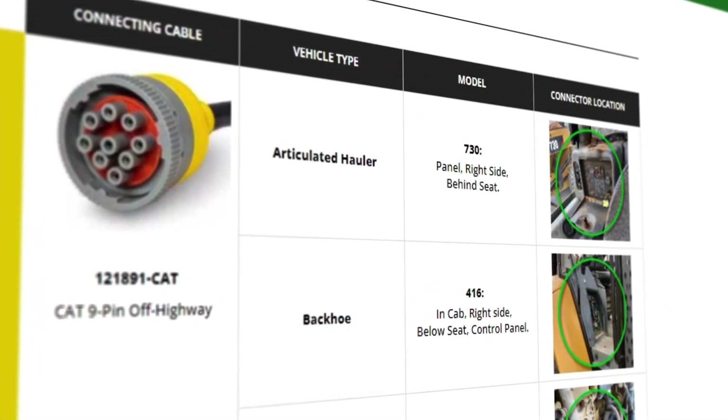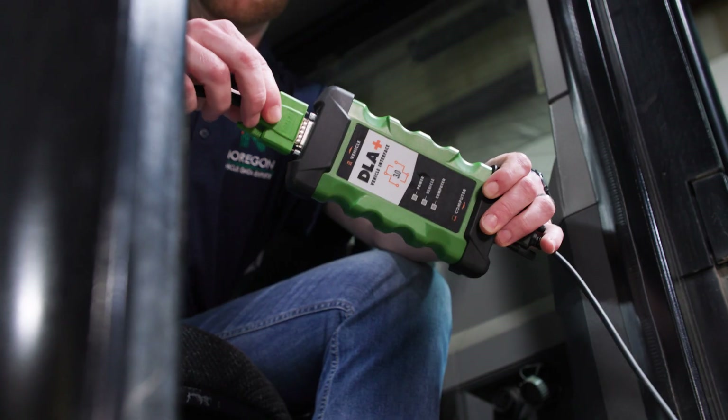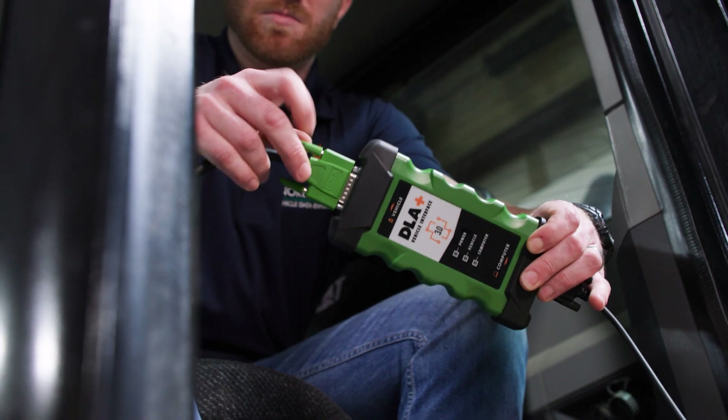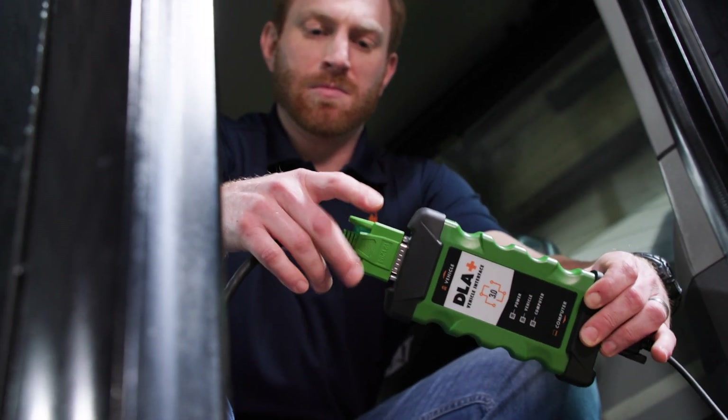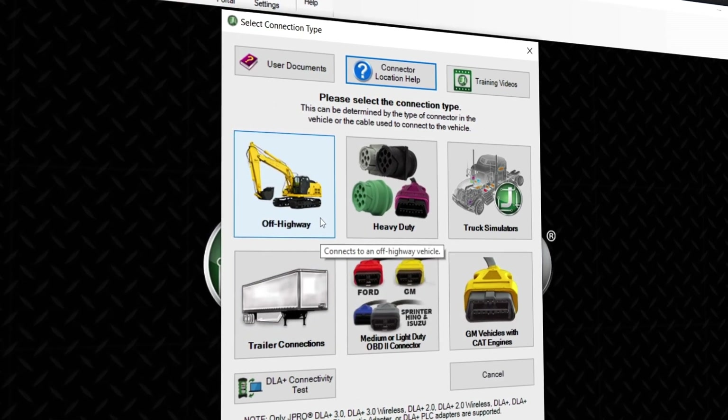Once you locate the diagnostic port, we'll follow the same steps as we do when connecting to a commercial vehicle. With the adapter securely connected to the equipment and laptop, you can then initiate the connection in JPRO by selecting the off-highway option from the connection screen.